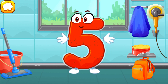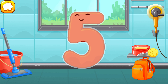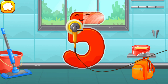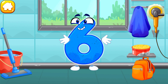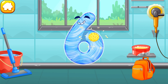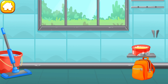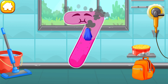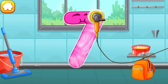Let's polish the number five. Wipe the dust off this number. Cover it in wax. Wipe the dust off this number. Let's polish it. You're doing great!